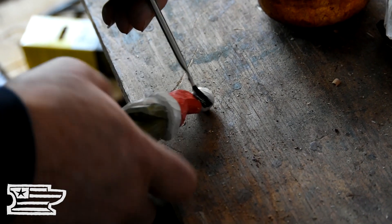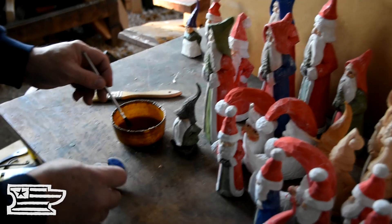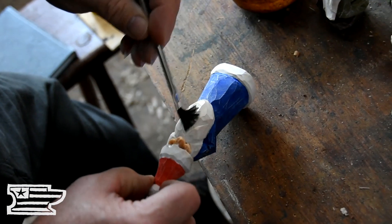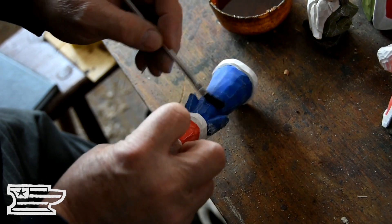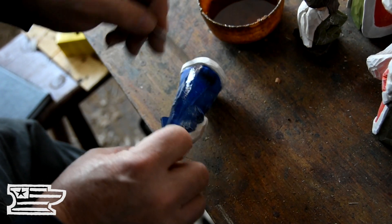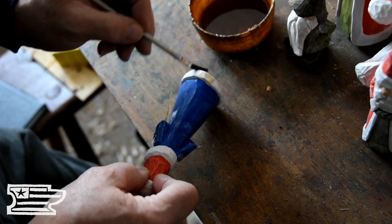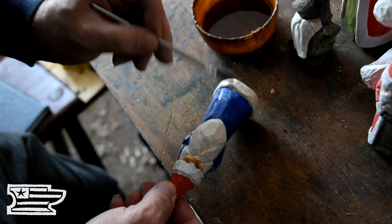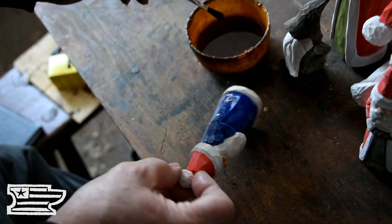And on the unfinished ones, will you just use the same Danish oil? Yeah, I just use the same oil on those. I like them with just the oil finish too, but a lot of people like color — especially on Christmas stuff, they like to see color. And it just kind of makes the nooks and crannies deeper and darker. There's nothing special about it; it just kind of adds another layer of dimension to the finish.